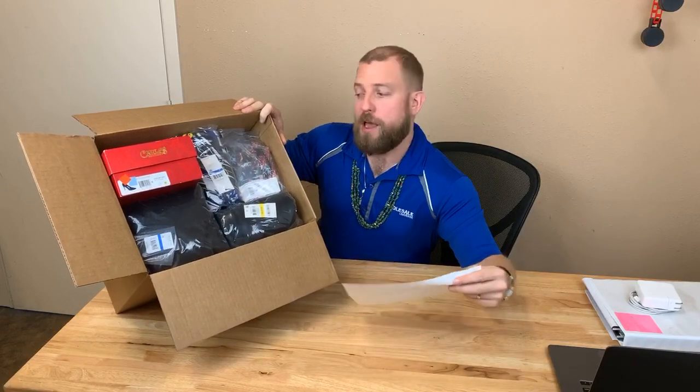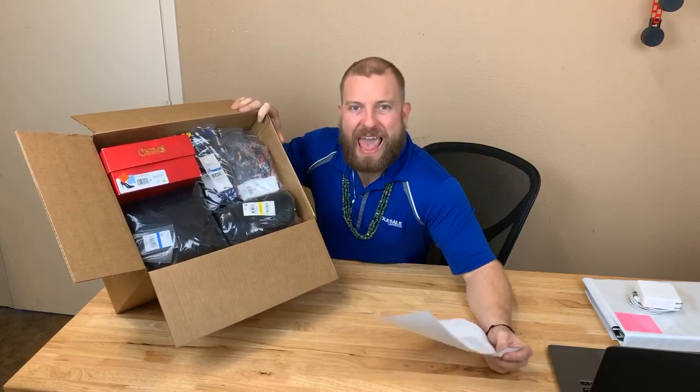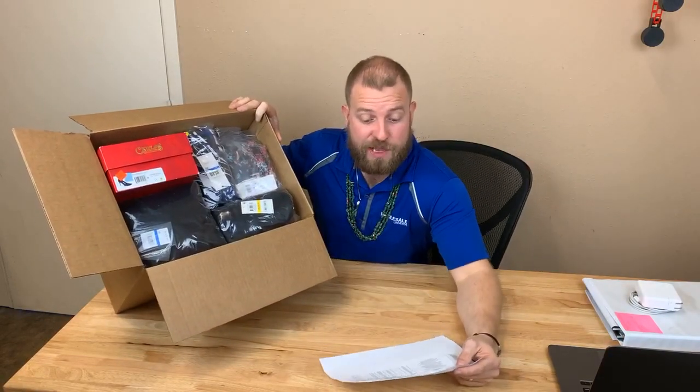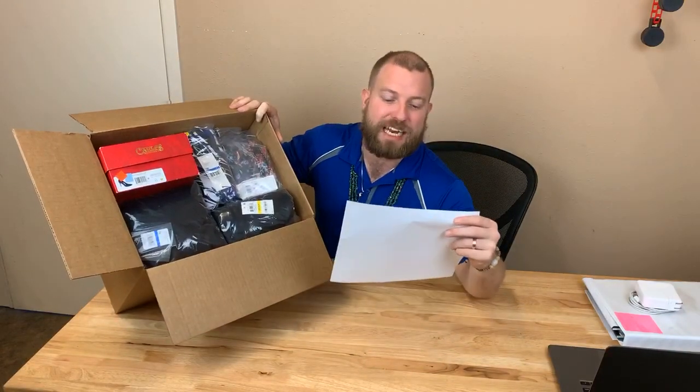The shoe Flip It Box comes with 8 to 12 pairs of shoes. The activewear Flip It Box has 20 to 30 pieces, and the clothing Flip It Box has 15 to 20 pieces. This particular apparel Flip It Box comes with $1,272.50 in retail value — 16 pieces, so right in the normal range of 15 to 20.